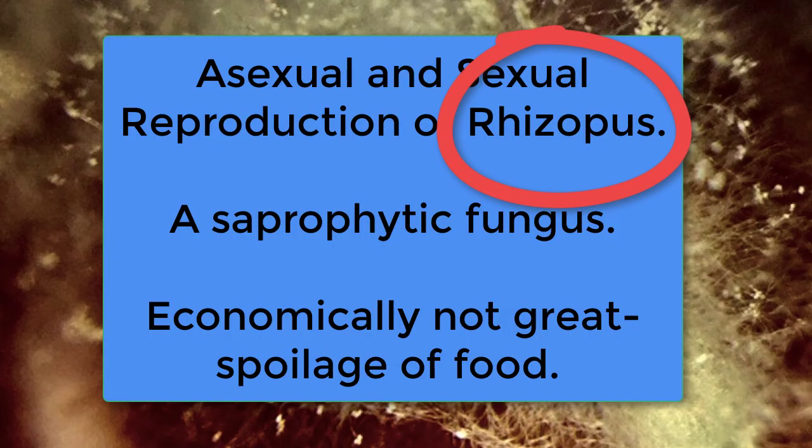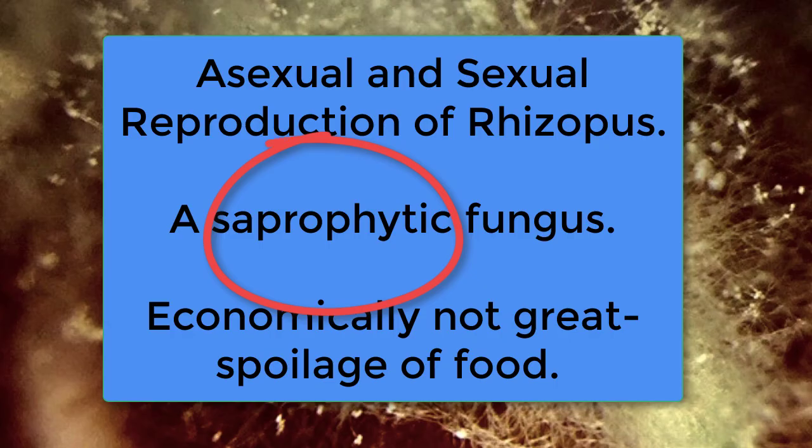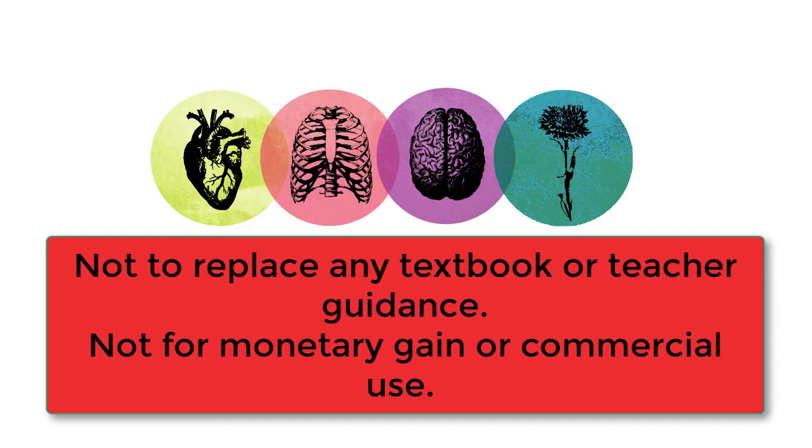This video was only about Rhizopus. Remember that we covered the asexual and sexual reproduction of this fungus. We learned that it's a saprophytic fungus, meaning that it feeds on dead organic matter. We also learned that it's economically not that great — because it causes food spoilage. So the very best of luck with your exams. Make sure you're using your textbook, doing past papers, and listening to your teacher's guidance. Good luck.